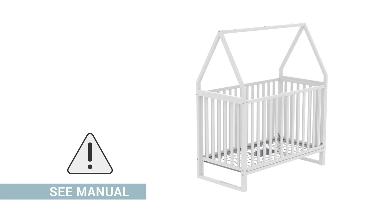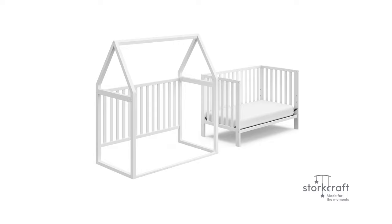Congratulations, assembly of the Orchard Canopy Crib is now complete. Before using the crib, please make a final inspection to ensure that all fasteners are tight and components are properly assembled. Do not use until the crib has been fully assembled and inspected for correct performance in accordance with the assembly manual. If you wish to convert your crib into a playhouse, you may continue watching this video. Otherwise, assembly is now complete.